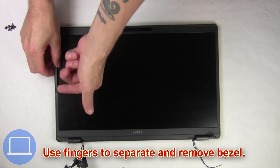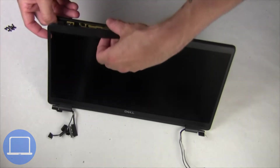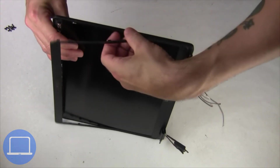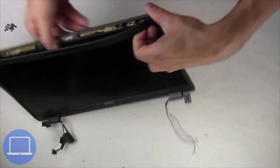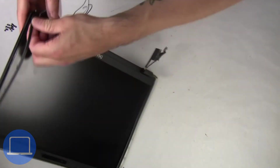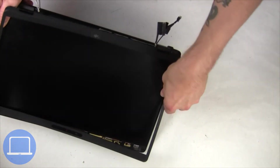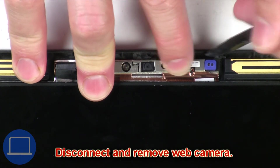Now use fingers to separate and remove bezel. Now disconnect and remove web camera.